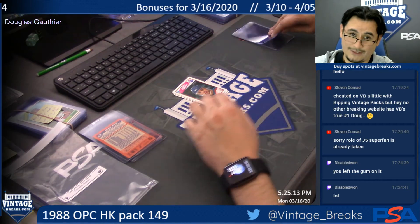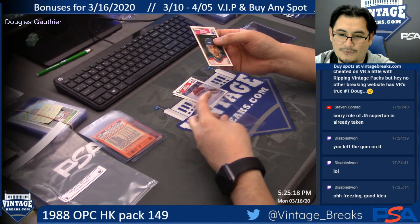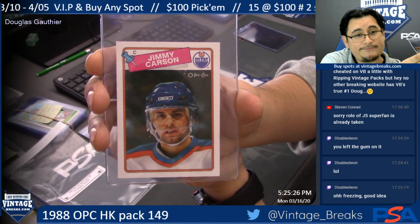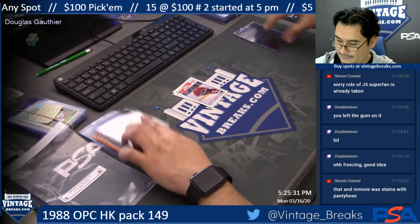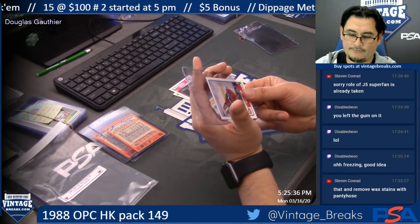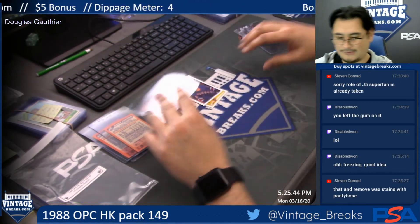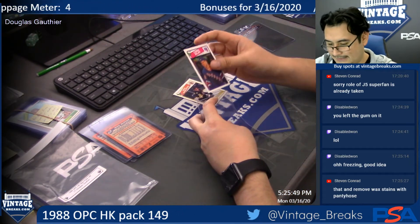That is one way of getting it out. Jimmy Carson — O-Pee-Chee Oilers, so nice. Nice centering on this card. Mike McPhee. And to remove wax stains you can use pantyhose — if you have some pantyhose available, you can use it to get the wax residue out. Chris Nilan.